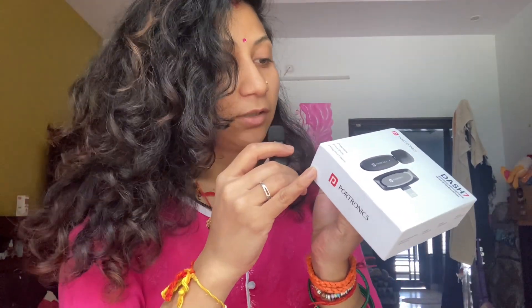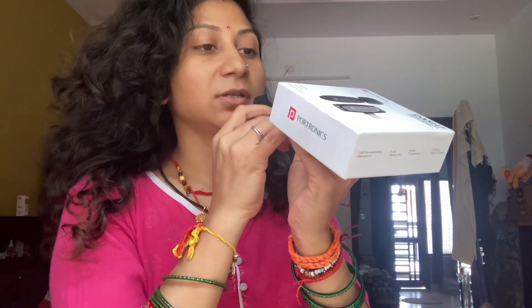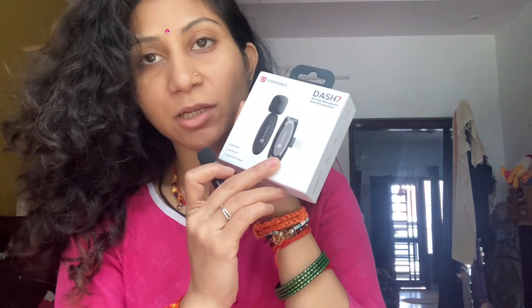I'm just checking the mic to see if this is working or not. As mentioned, it has a noise cancellation option. It features 2.4 GHz wireless transmission and 20-meter long distance receiver with ultra low latency. Plug and play — this is the receiver and I have put it on my mobile phone.